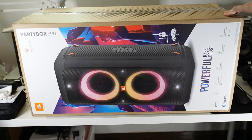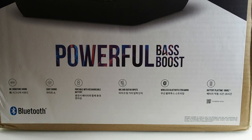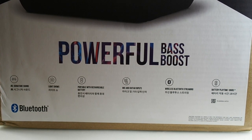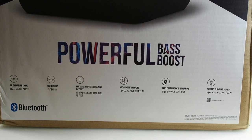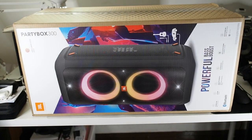Before we open the box, let's go through the features of the PartyBox 300. It's a pretty massive speaker and I actually tested it out at a store and was very impressed by the sound quality. On the front of the box you can see: JBL signature sound, a light show with flashing RGB lights, mic and guitar inputs — great if you're doing a live band — wireless Bluetooth streaming, and you can pair two PartyBox 300s together, though that would cost almost as much as a home theater sound system.